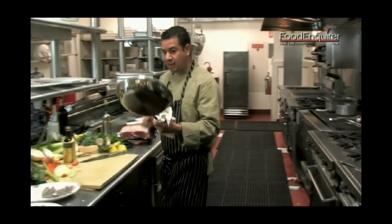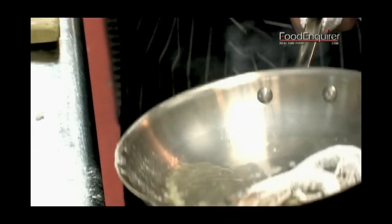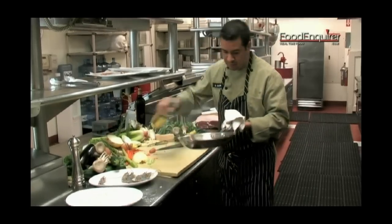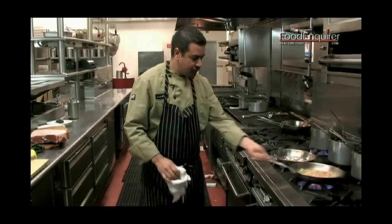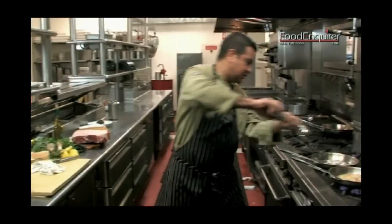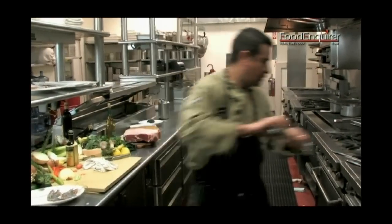We're going to take our sauté pan that is nice and hot. We're going to start with the olive oil and take our prawns, adding a touch more olive oil. Our beans are going over here — we're going to make sure we have them nice and seasoned also, with a little black pepper and a little bit of salt.